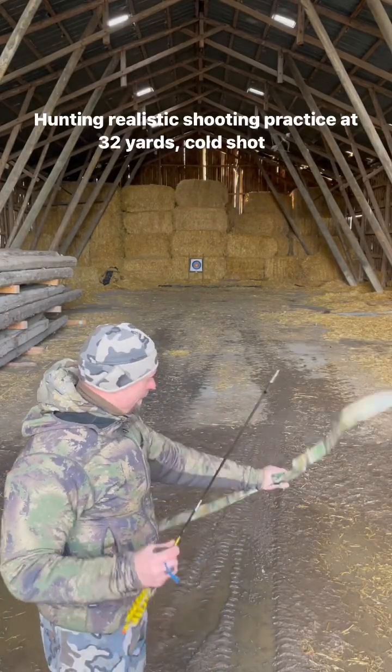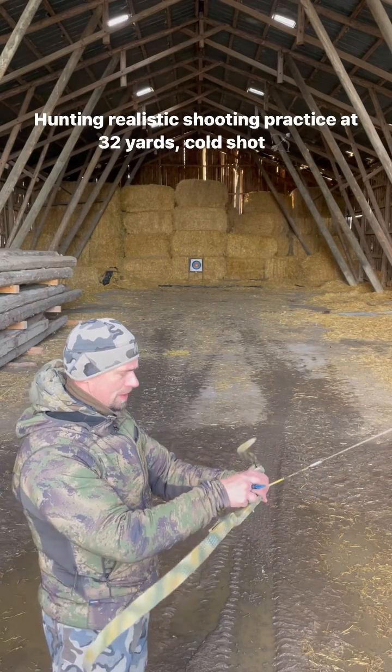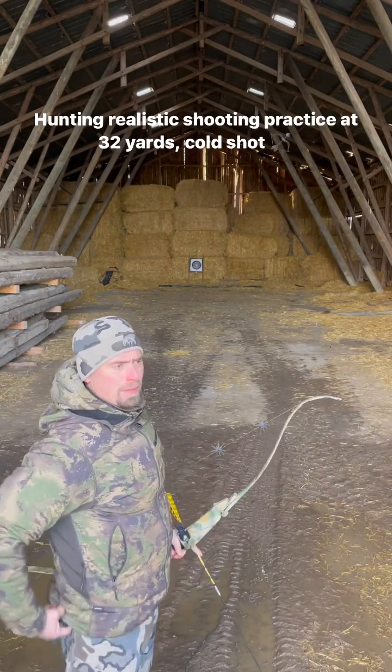All right, so yesterday we trained on moving targets and obstacles in the way, hunting realistic shooting.